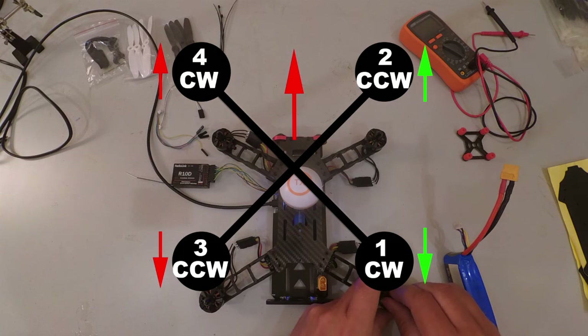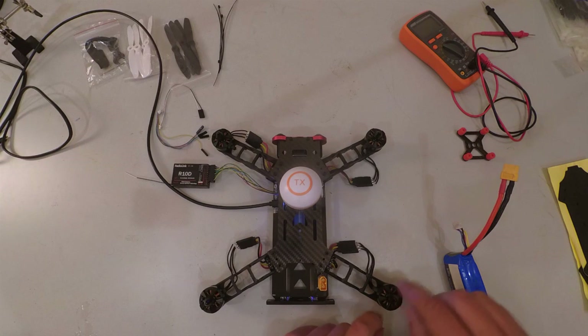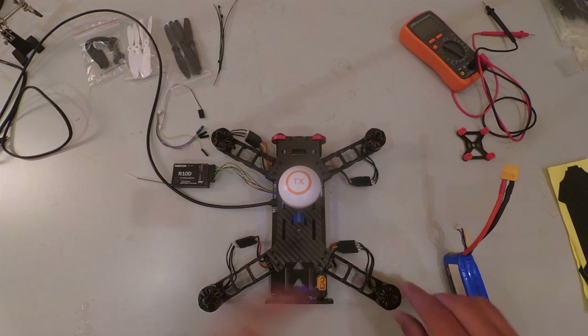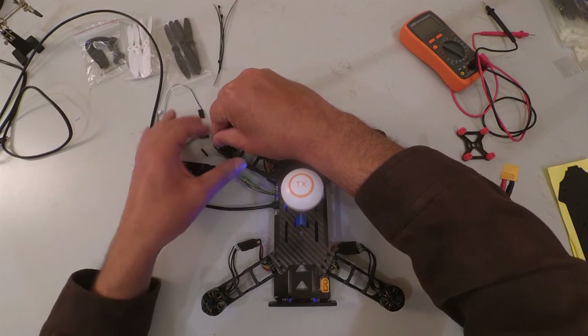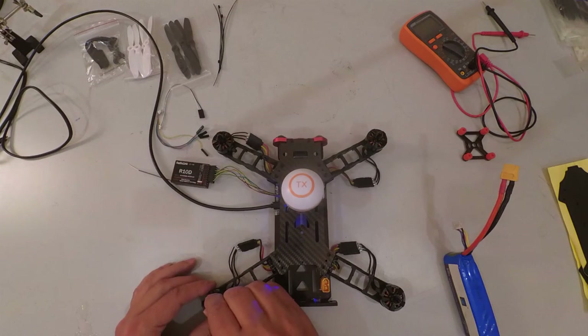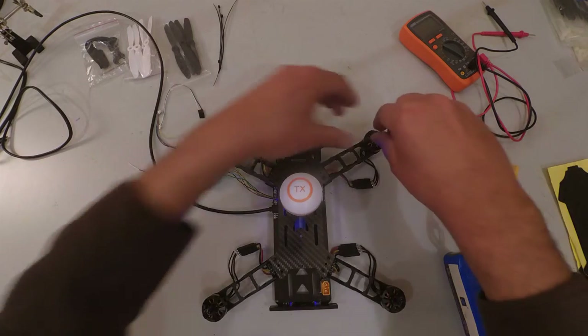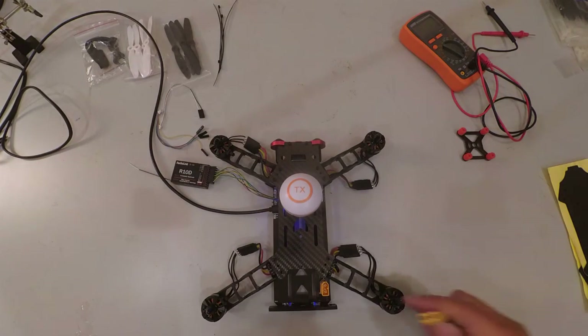We need to confirm that when we install the motors, the prop nuts are oriented so that when the motor spins it locks the nut. The clockwise motors lock with clockwise-threaded nuts, and the counterclockwise motors lock with counterclockwise-threaded nuts. That's a quick overview of the prop nut direction.